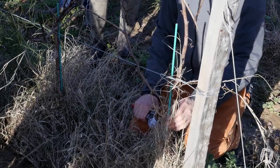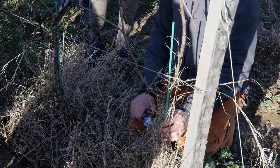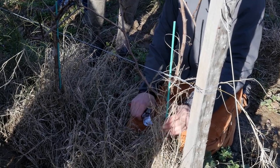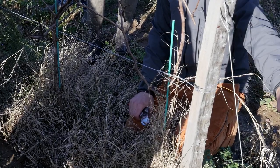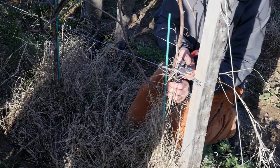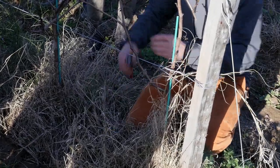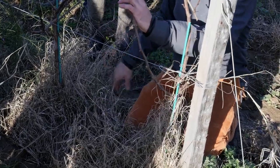C'est un pied du bout, donc on va faire un guillot simple avec un courson qui tous les ans nous fera notre baguette. On n'a pas trop le choix sur le pied du bout, on ne peut pas faire un double. Donc le courson, je vais le faire de ce côté puisque je ne peux pas faire de baguette de l'autre côté. Je choisis un œil, deux yeux — voilà mon courson. L'année prochaine et toutes les années suivantes, je vais toujours plier ma baguette sur celui-là parce que c'est un cèpe de bout de rang.